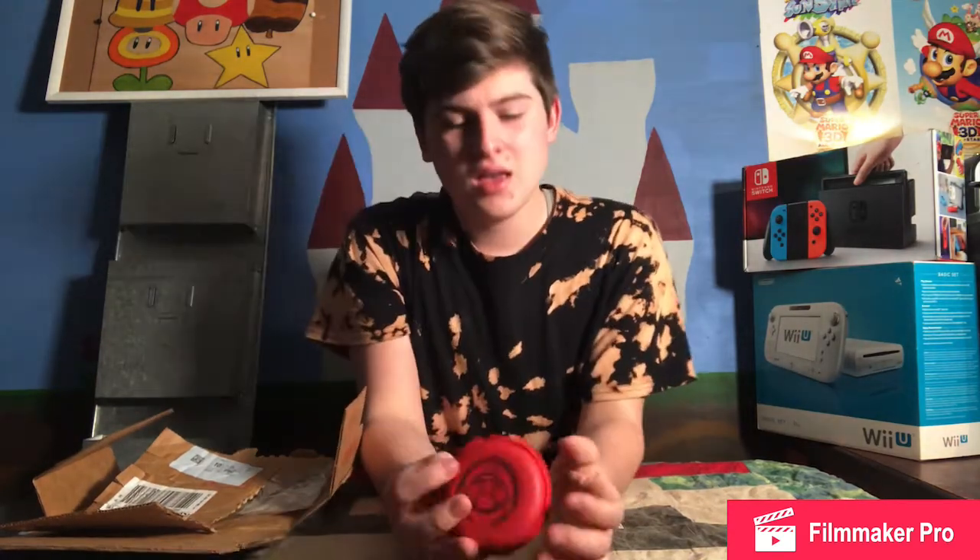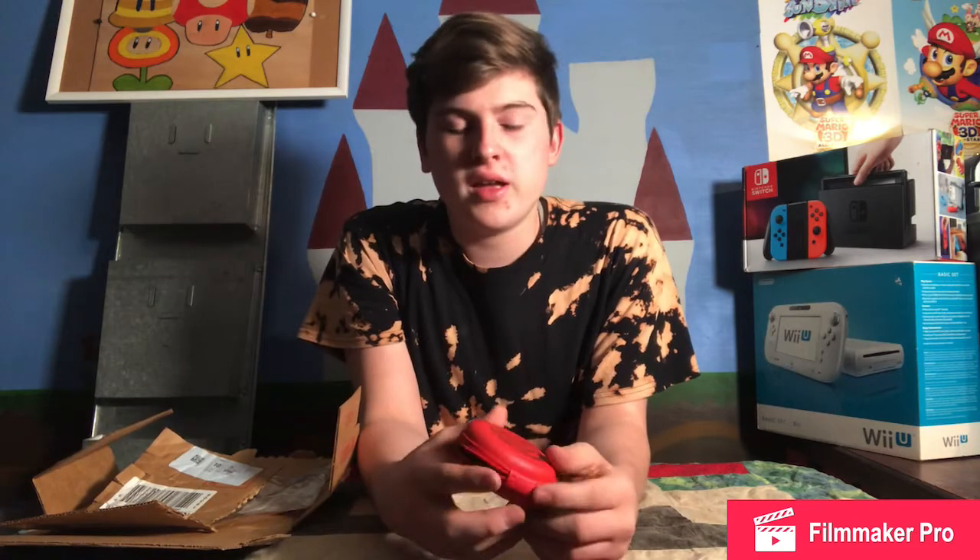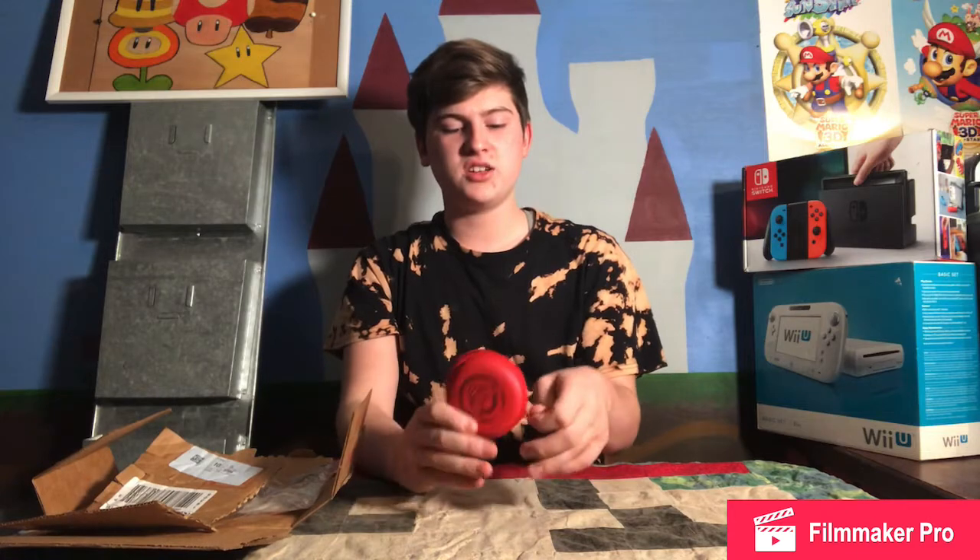It isn't the most functional thing. I don't know how often you would take something this small and put stuff in it. Especially if you have a Switch case, you're probably not going to take this with. I could see maybe putting your earbuds in here and sticking it in a backpack, or your phone cord or something. But I don't see it being used for Switch games like they showed. Not much practical use for it — but it's a really cool collectible though.